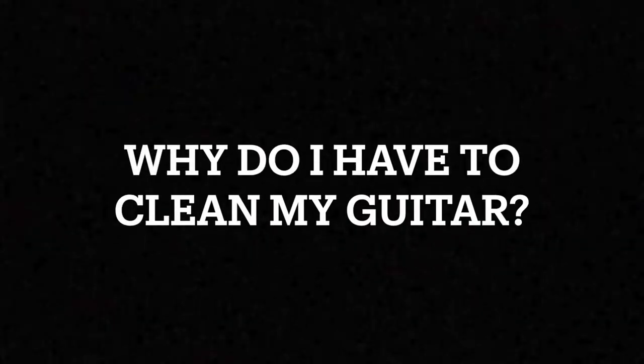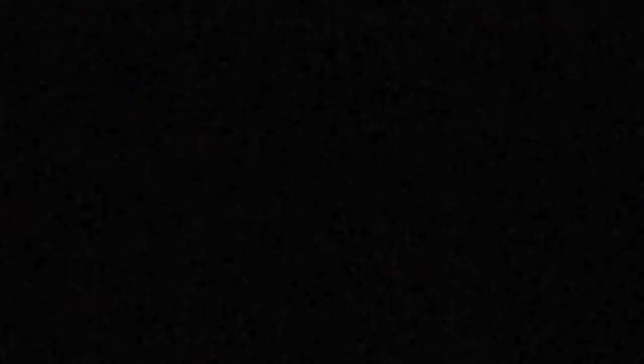First off, why do I have to clean my guitar? Keeping your acoustic guitar clean should be an essential part of your general guitar maintenance routine. Your skin gets oily and sweaty — not very pleasant to talk about, but nonetheless true. These natural oils and dirt can take their toll on your guitar's body, fingerboard, frets and strings. So, whether your guitar is a regular pick-up and play instrument or a handcrafted masterpiece, it will benefit from the most essential of maintenance.